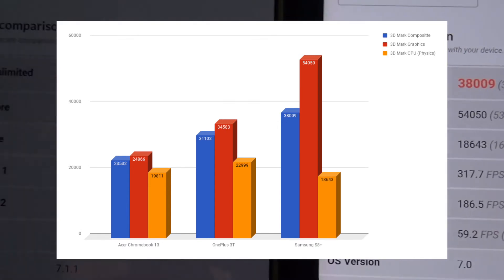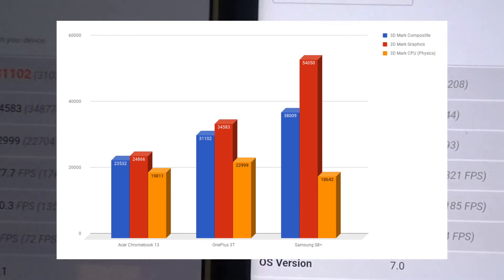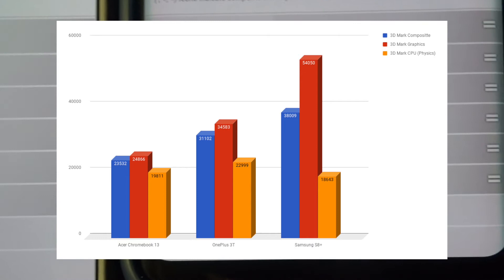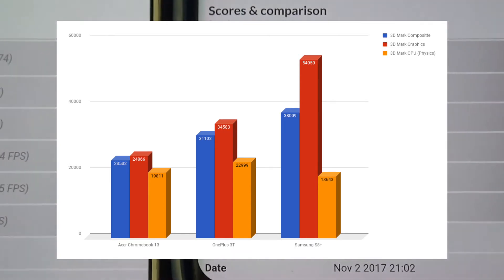If you look at the Chromebook 13, its overall performance is definitely the lowest, but it is still respectable compared to smartphones from a year or two ago. It's just not quite up to par with modern flagships.